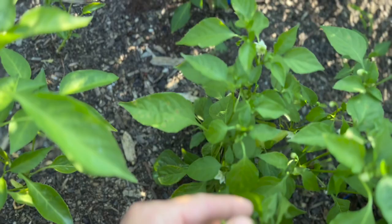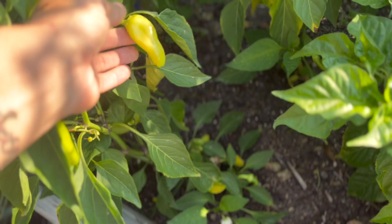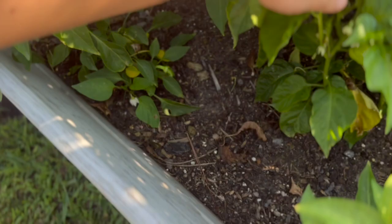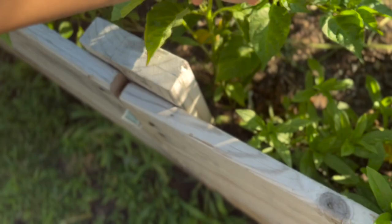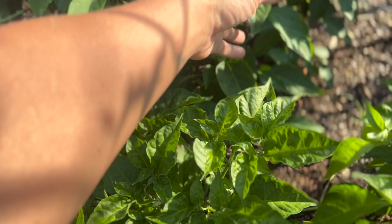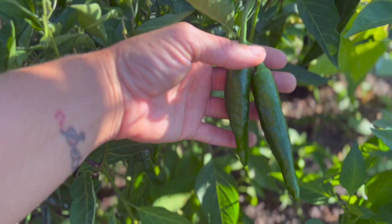I can tell the sugar rush peach plants by their leaves — they're my favorite so they stand out to me. These right here are serrano peppers, and behind the serranos is a detill pepper — these will ripen to a beautiful orange color and are very, very spicy with a habanero-like heat. We also have another sugar rush peach pepper, spicy bananas, spicy paprikas, cayennes starting to ripen, and more serranos.